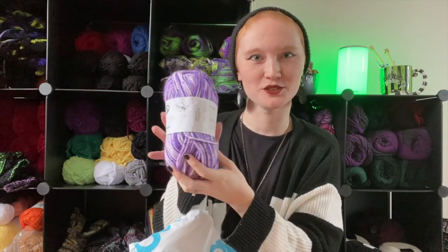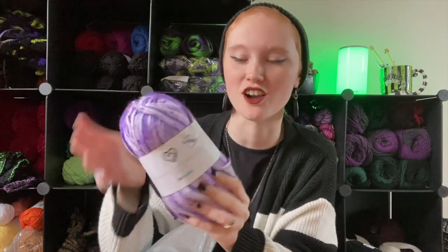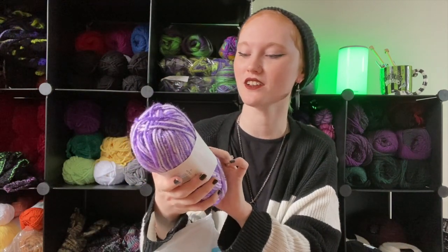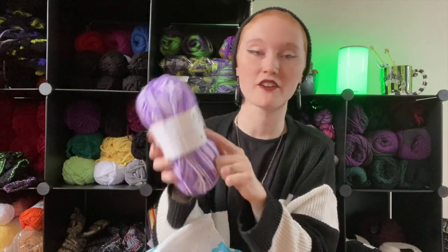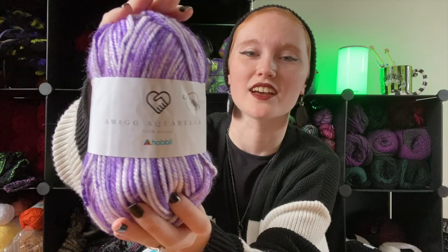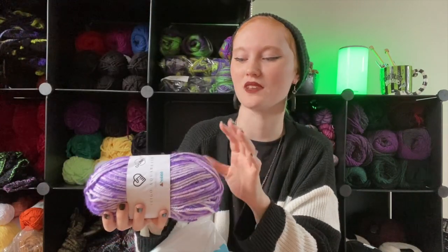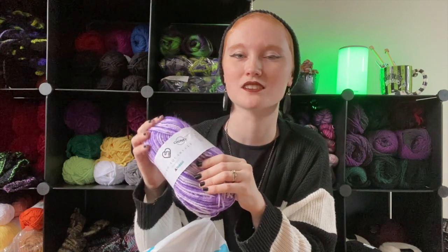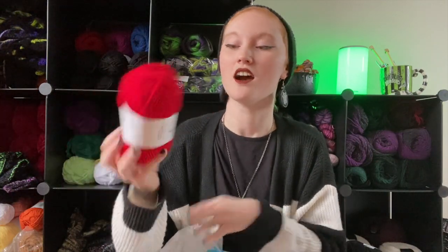First one I'm gonna pull out — this is cute, I kind of like this. It's very soft. This says it is Amigo Chunky Aquariel — that's kind of cute. This is super soft. Hobby's acrylic yarns is one of my favorites because it's always really soft and I love it.